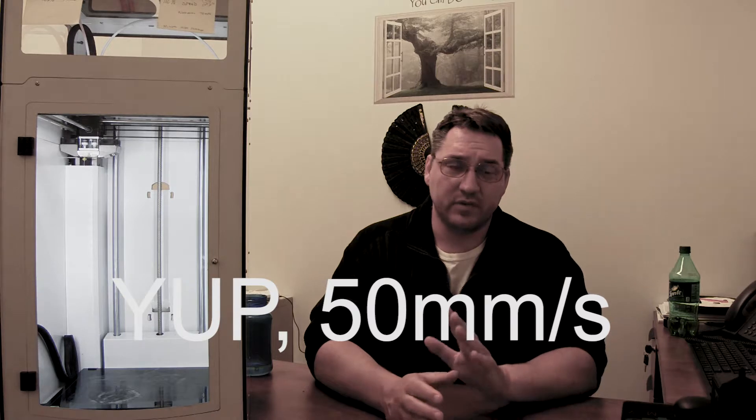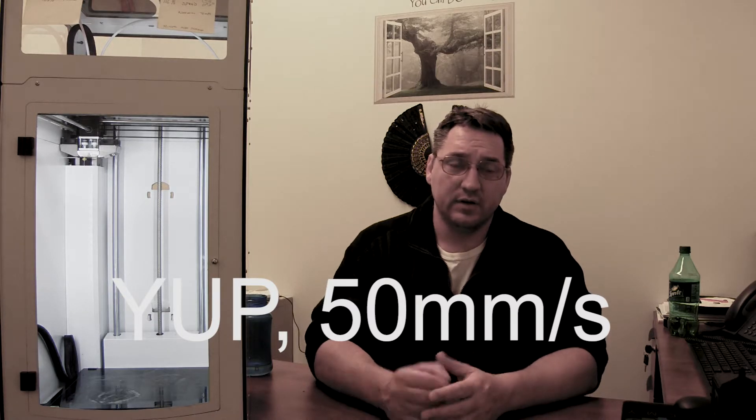I believe I've been running this at 50 millimeters per second — the standard in Cura is either 40 or 50 — and I have cranked this thing up to 115 percent of that value.